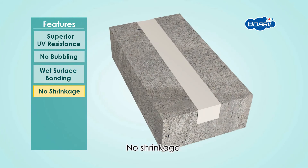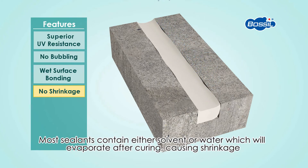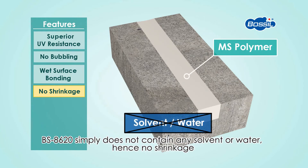No shrinkage. Most sealants contain either solvent or water, which will evaporate after curing, causing shrinkage. BOSIL BS8620 simply does not contain any solvent or water, hence no shrinkage.